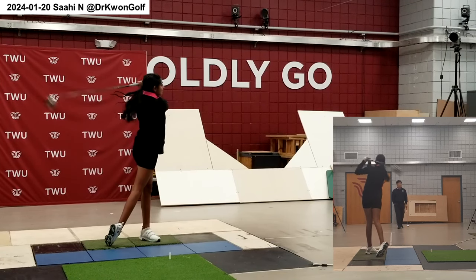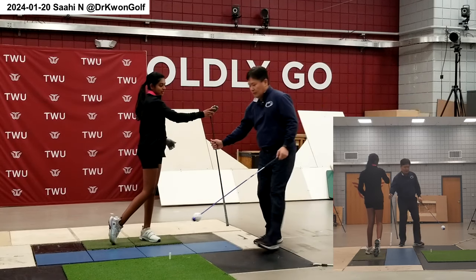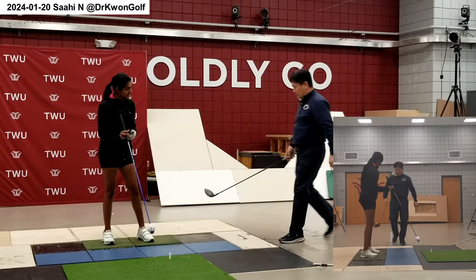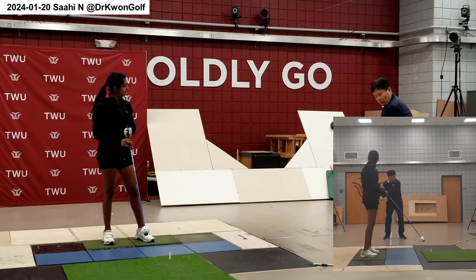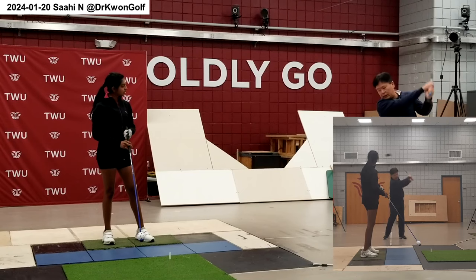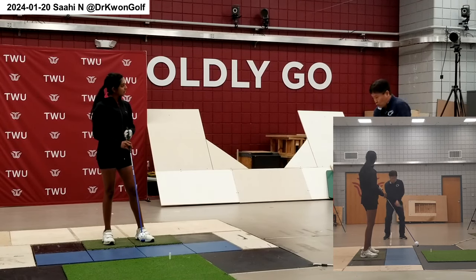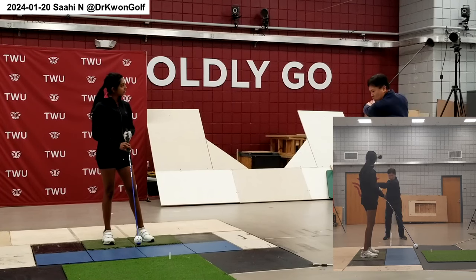Still it can be more continuous. Pay attention to the club head motion. What you're doing is moving the club head — so one, two, three, wang. Instead of whoop, whoop, whoop — one, two, three.